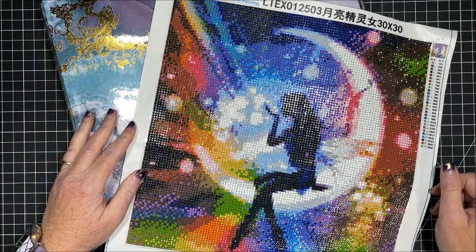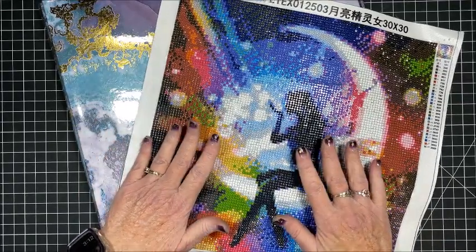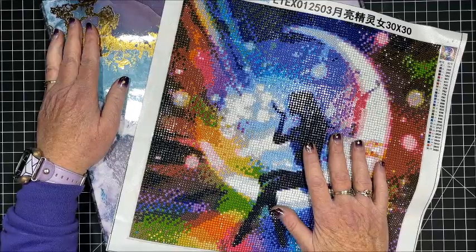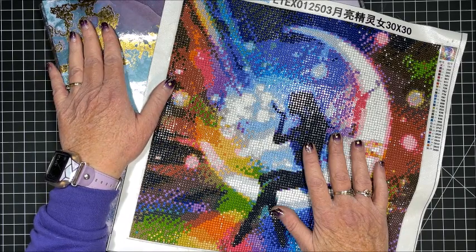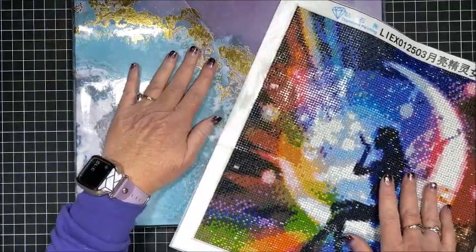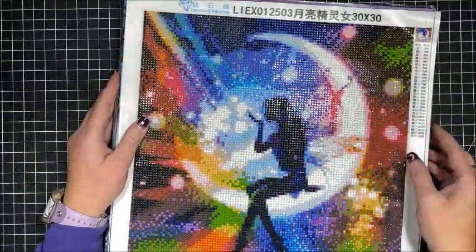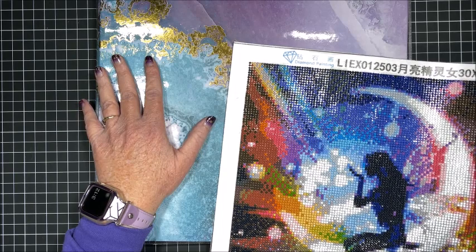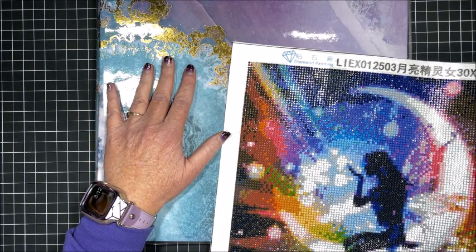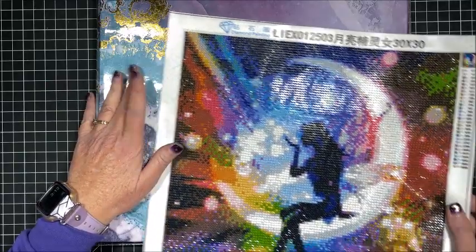Welcome back to Lisa's Coloring Corner. I had a few requests to show again how I frame — or put — a diamond painting into a scrapbook. I love doing this; it's a neat handy way to finish your diamond paintings. This is a 12 by 12 scrapbook that I got at either Michaels or Hobby Lobby, and the 30 by 30 diamond paintings fit perfectly in these. This is not my idea — 'From a Colorful Life' is the one who showed this to me on her channel, and I thought what a neat idea, so I borrowed it.